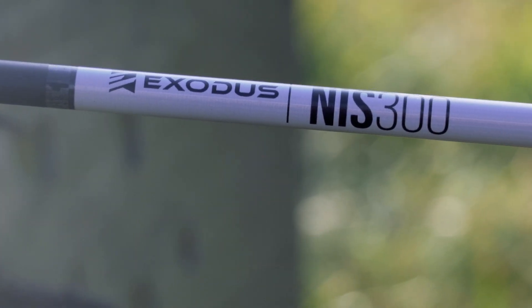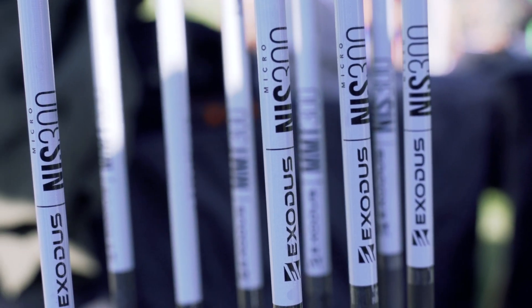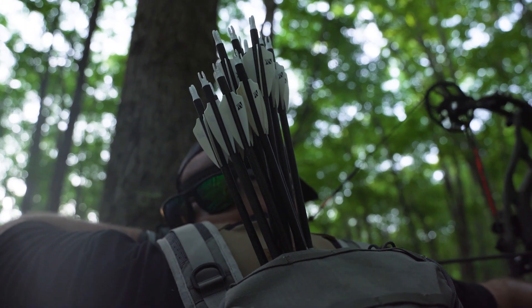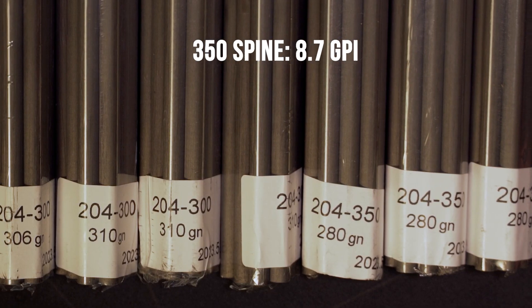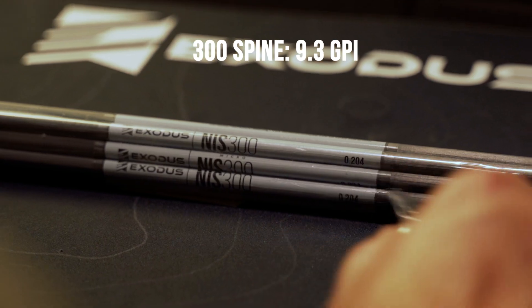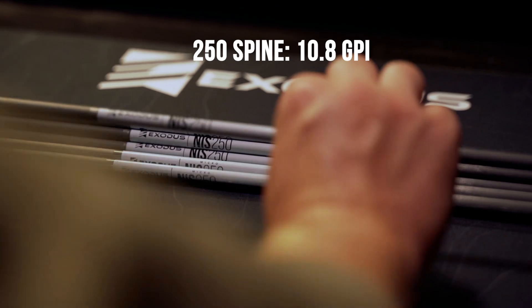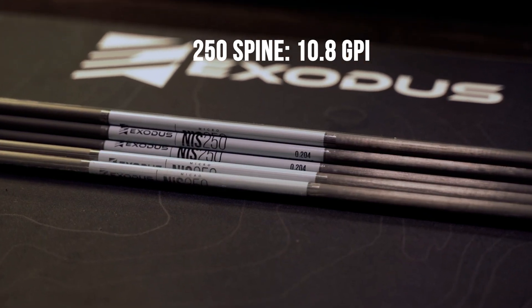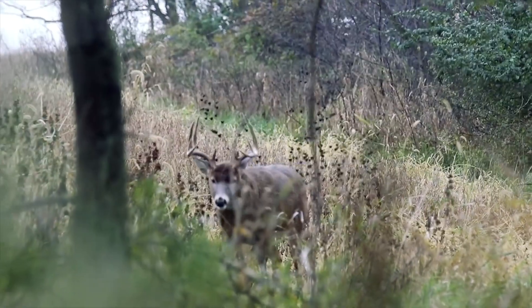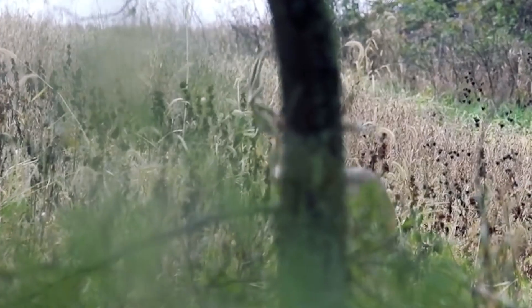The Exodus NIS is built from a multi-layered, high-modulus carbon to ensure consistent and accurate spines, providing better 204 performance without the added weight. Coming in at 8.7 grains per inch for 350 spine, 9.3 grains per inch for 300 spine, and 10.8 grains per inch for a 250 spine, this lightweight 204 diameter shaft gives you the flexibility to shoot light and fast or up your FOC for close-range, tight shots.